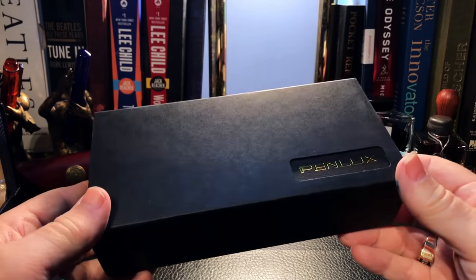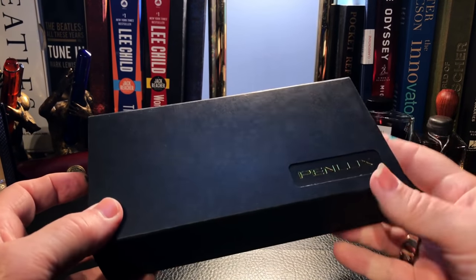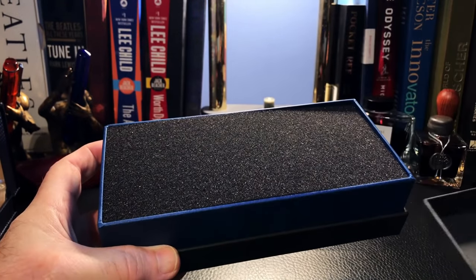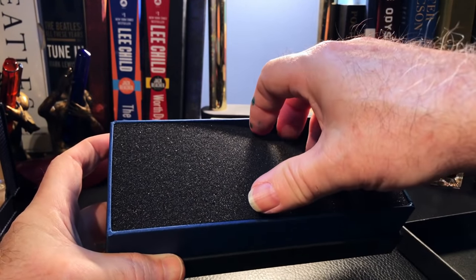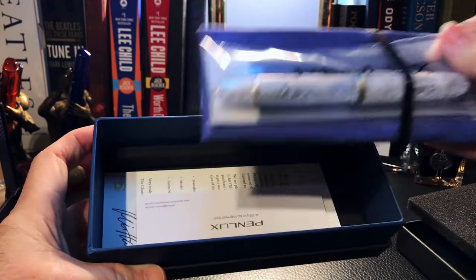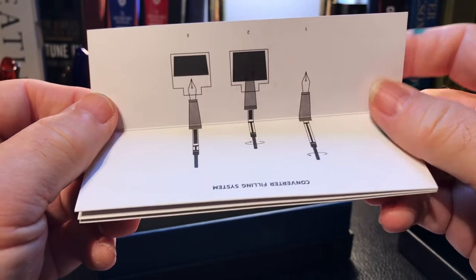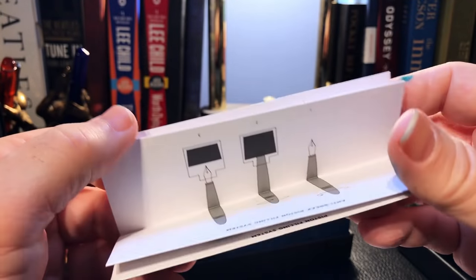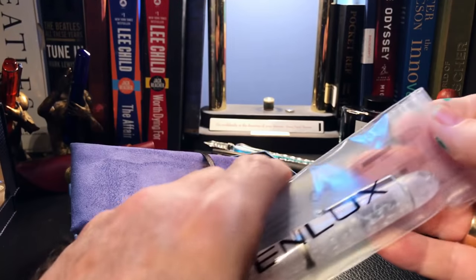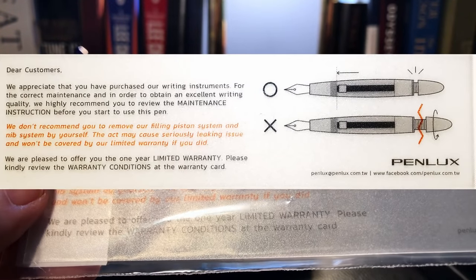Here we have the box — this is a Penlux. This is a new company to me; they're made in Taiwan. And this, I think, is a beautiful pen. The top comes off to reveal some foam, and here's the pen in an elastic bed, with some documentation on the inside: filling instructions, a one-year limited warranty signed by the chairman, and a maintenance card.